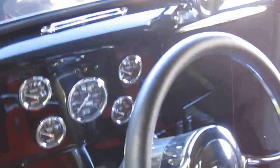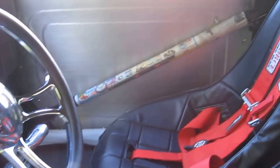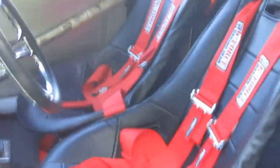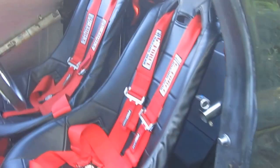Typical defroster vents, and some nice beaded aluminum door panels. There's the swing out door bar and five-point harnesses — for when the old lady in front of you stops without any warning whatsoever.